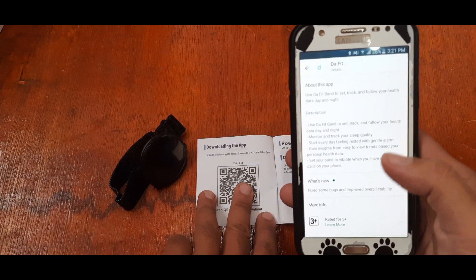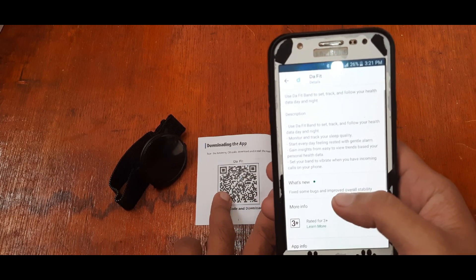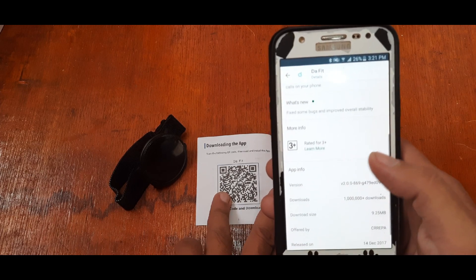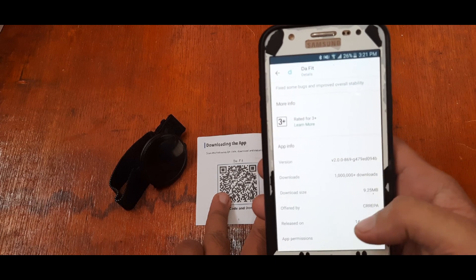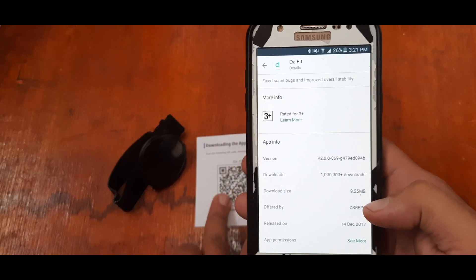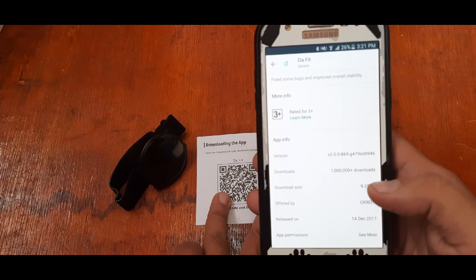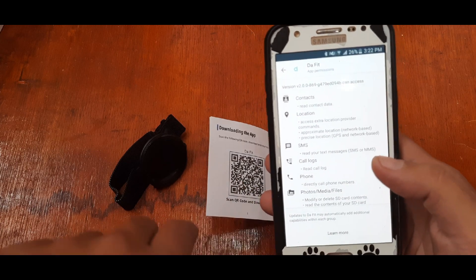Use the app to set, track, and monitor your heart data day and night. Use the app to set, track, and monitor your sleep quality. The app has over one million downloads, is less than 10 megabytes, offered by Crepa, and was released in December 2017.